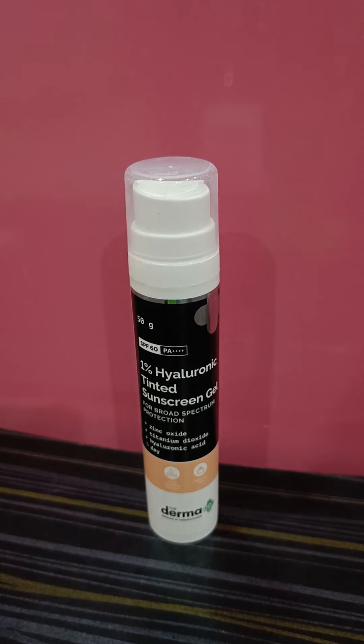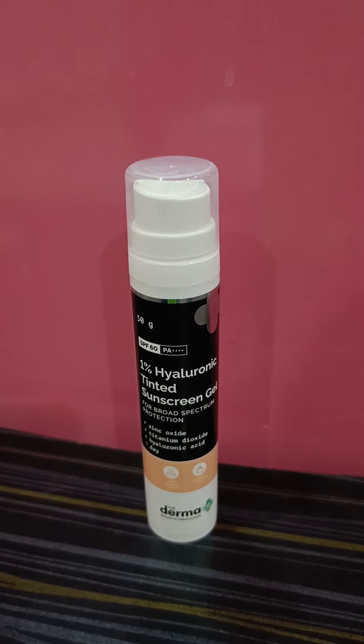This sunscreen is also fragrance-free and can be used by all skin types. One really good thing I noticed is that it is definitely more on the hydrating side, because usually sunscreens with 100% physical filters like zinc oxide and titanium dioxide tend to dry the skin.